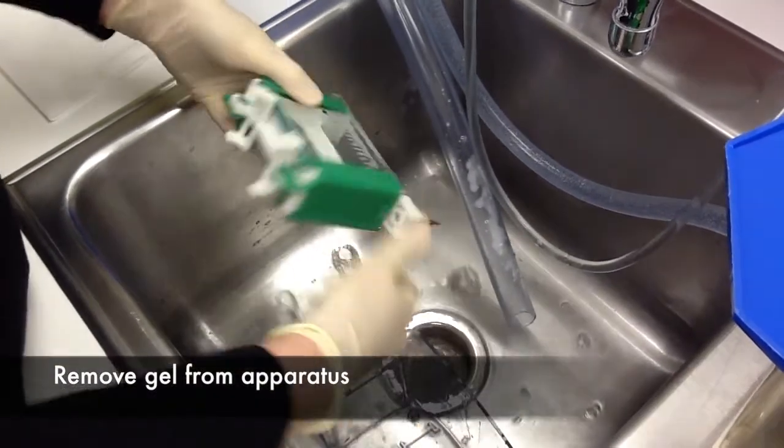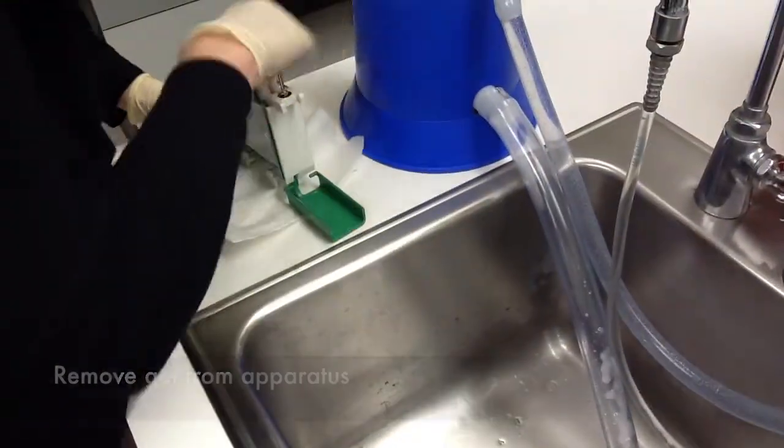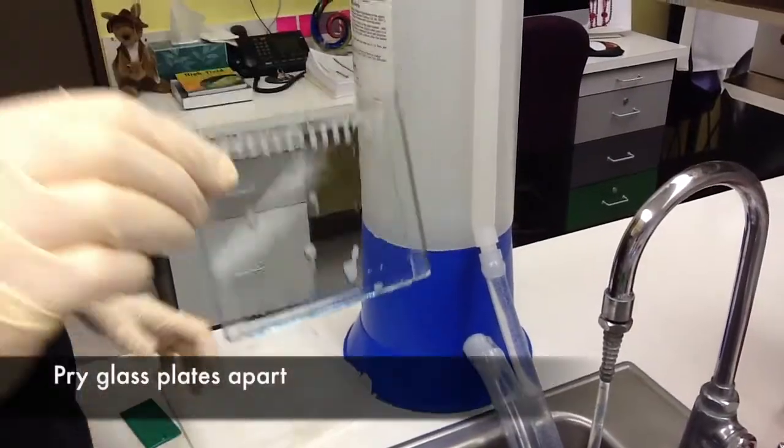We'll remove the apparatus, open up the apparatus, and pry the plates apart, revealing the gel.